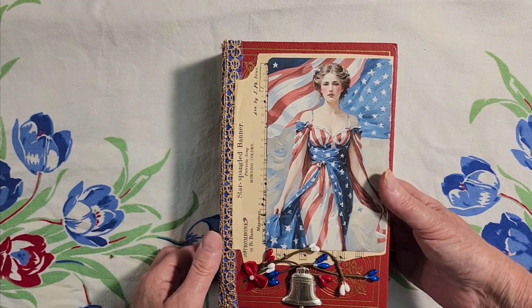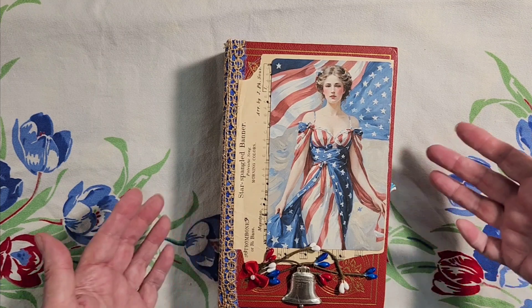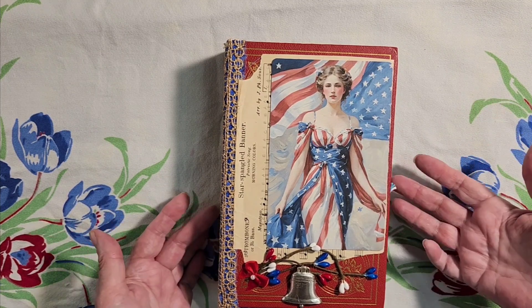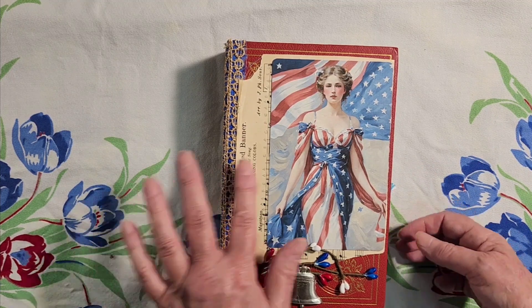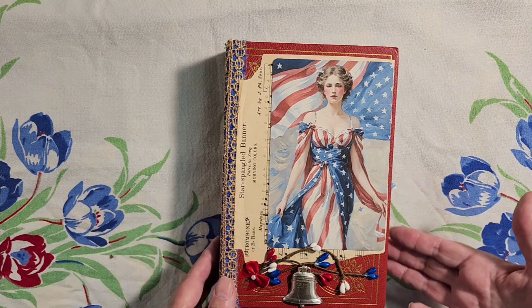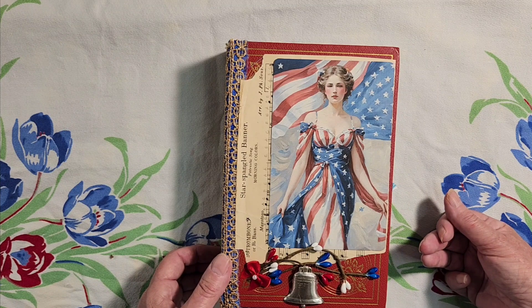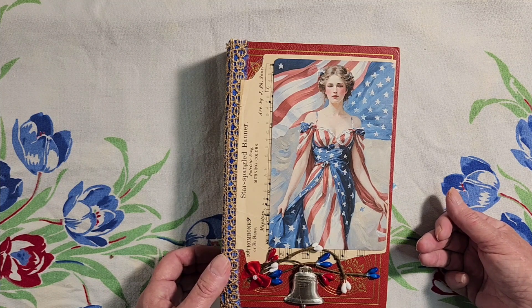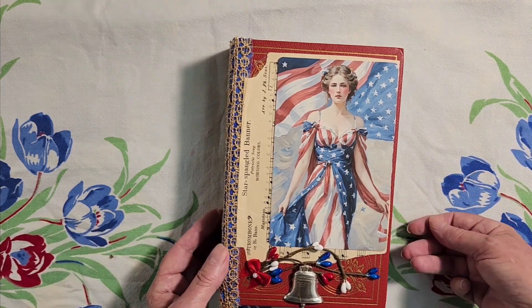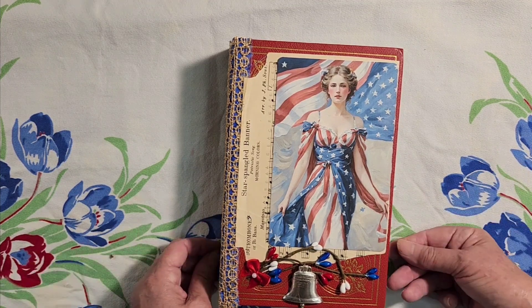On the cover is a representation of Lady Columbia. During the American Revolutionary War, she was used to represent the United States and the value of the people who lived there. She's usually depicted wearing some form of a Roman robe in white or in red, white, and blue. Gradually over the years she was replaced by Lady Liberty. Probably around 1920, Lady Liberty came into fashion because they started using Columbia for the Columbia Pictures movie logos, and that's it — they retired her.